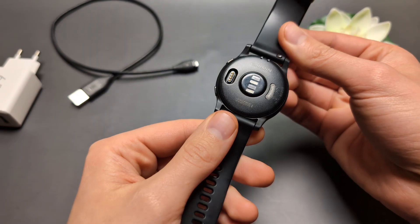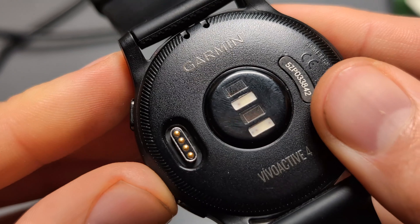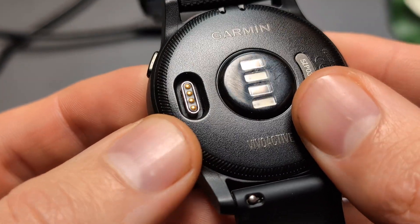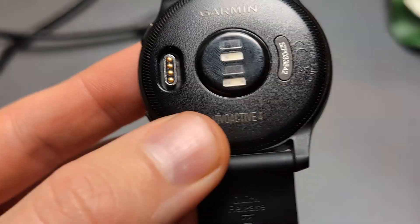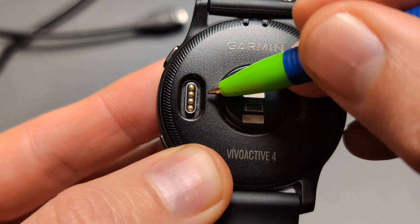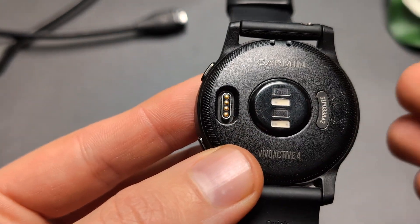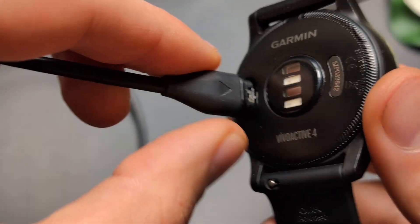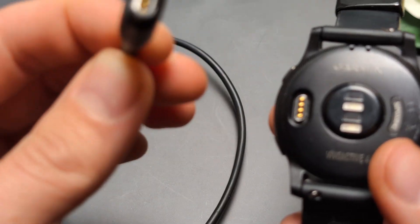First, if your watch isn't charging, we have to verify that the contacts are actually okay. This is where you plug it in to charge, so verify if there is some dirt — as you can see inside this groove, a lot of dirt can get stuck there. Simply observe if it's dirty, and if it is, take a brush and brush it out.